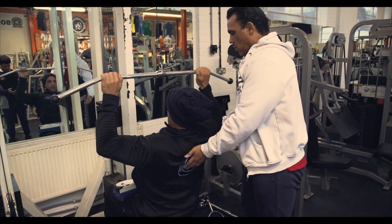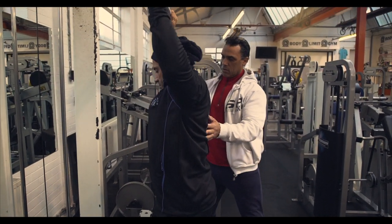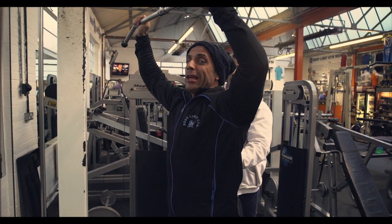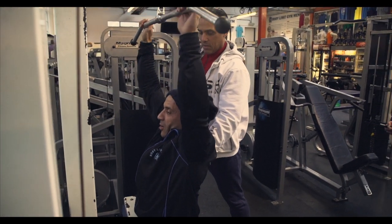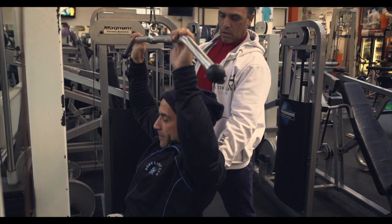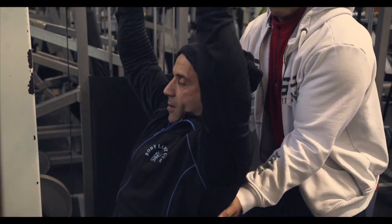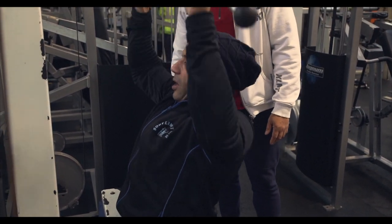Pull the bar a bit lower — down to chest level. It's very heavy; those days are over, can't do that anymore. So you should be feeling this straight across here and around the lats. You do your pull-down with your elbows in, pulling down and back.